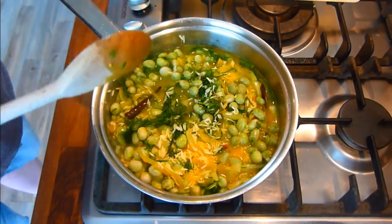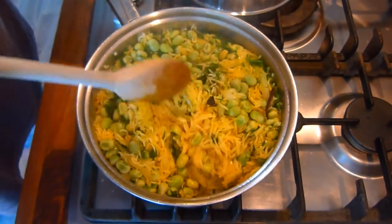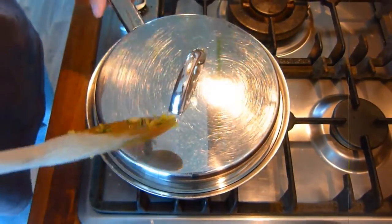Bring to a simmer, place the lid on, and leave to cook for 12 minutes. After all the water has been absorbed, turn the heat off, put the lid back on the pan, and leave to stand for six to seven minutes. Sprinkle any remaining dill over the top.